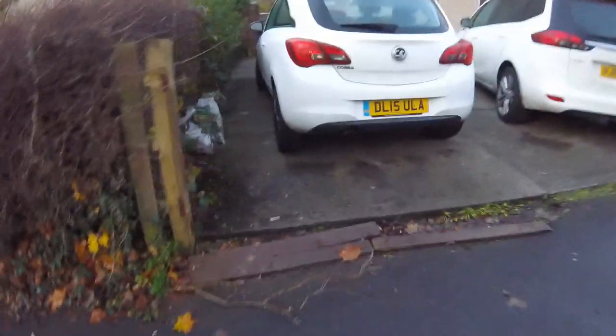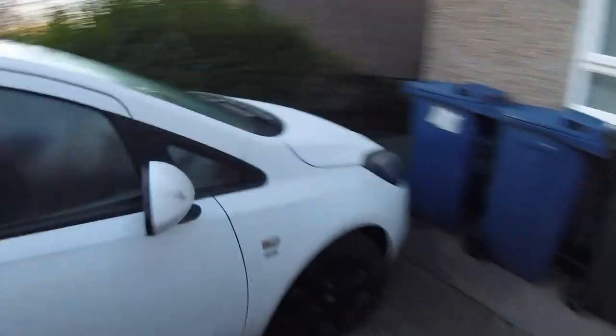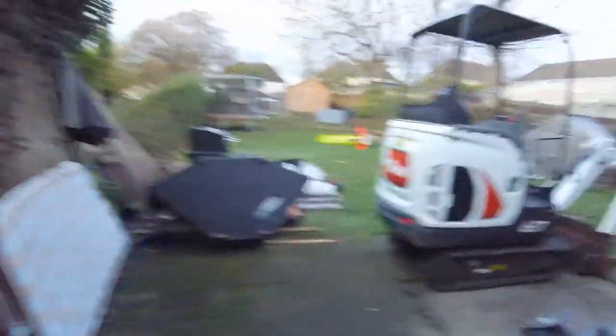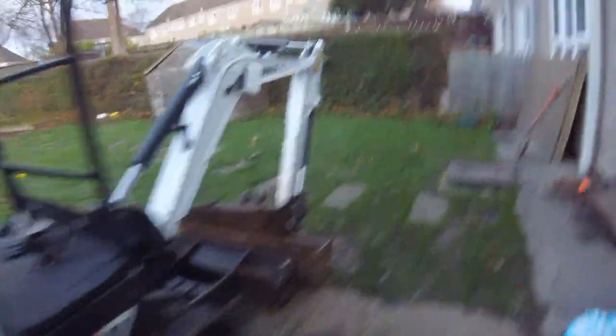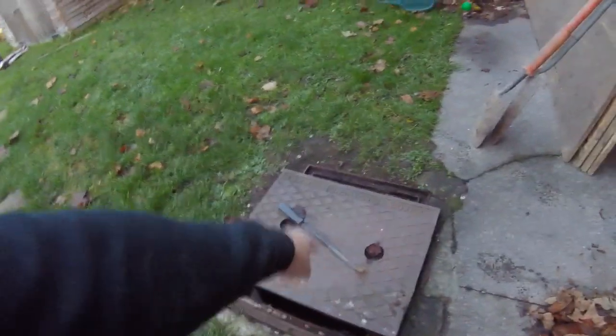They're going to get an extension done on the back and they need a manhole moving. The manhole's in the middle of the extension so I'm going to remove it. The manhole's a deep one — it's not straightforward, it's about 1.6 metres deep. I'm moving it over there, and there's also a soil vent pipe to move.